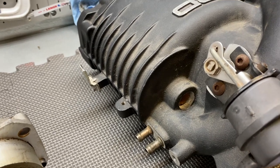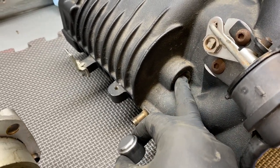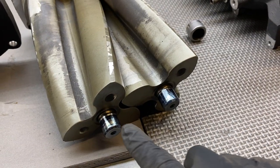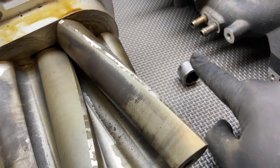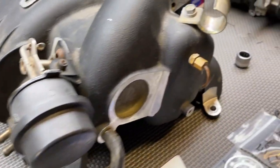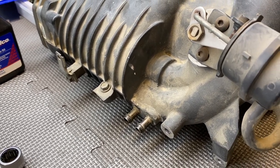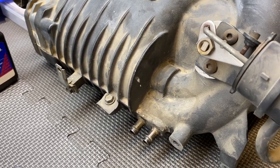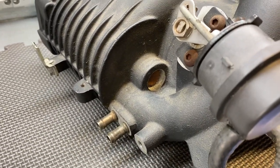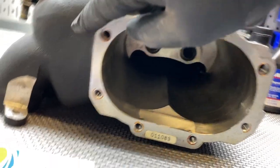Something super important that's going to make this job harder is how these needle bearings get pressed out. On my housing, you can see the back of the needle bearing — it's a little rusty but it's accessible. The back of the rotors fit into those needle bearings and that's how they spin freely. On Stevo's supercharger housing, the rear needle bearing is not exposed, so we're going to need a blind bearing puller to extract it, versus mine where we can just press it out the back.